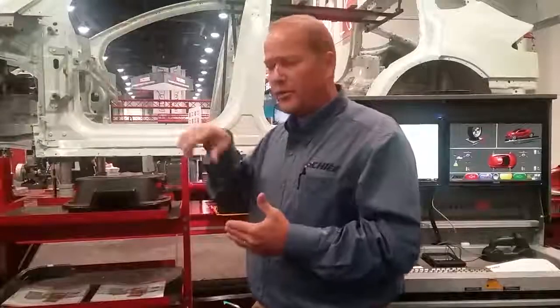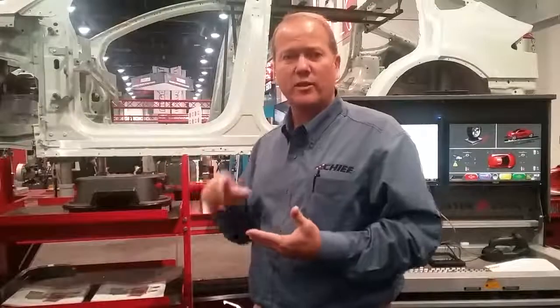Another nice feature is it comes with a tablet so that you don't have to keep going back to the system to monitor what's taking place. If you need to get inside the vehicle and do the turnout on it, you climb inside and you've got the tablet. If you've got to get underneath and do some adjustments, you look at the tablet and make your adjustments without having to come back to the system.